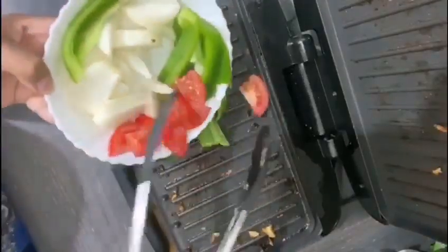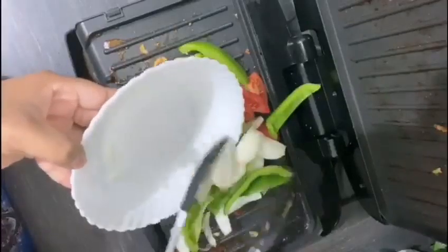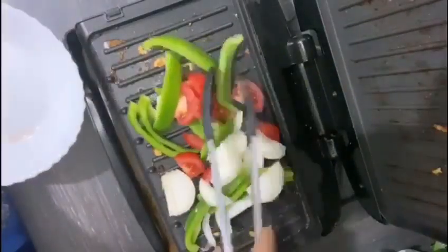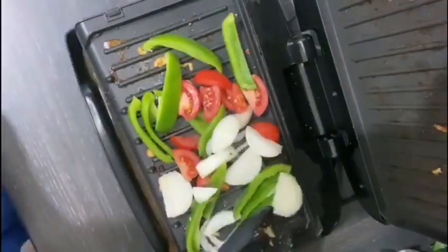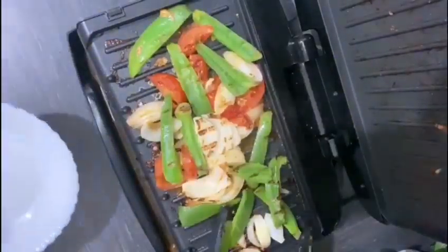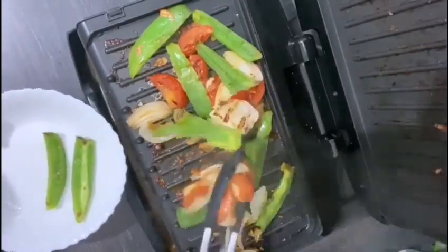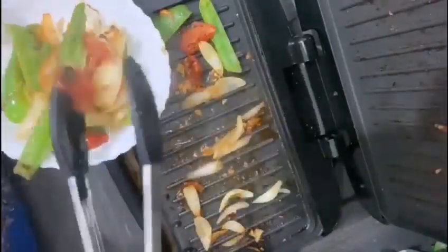What I've got here is a green pepper, fresh tomatoes, and onion. It's up to you how much portion you want, but I've used one small green pepper, one small tomato, and onion — which I've grilled here. Now I'm gonna remove it and they'll be ready to be wrapped in my tortilla wrap.